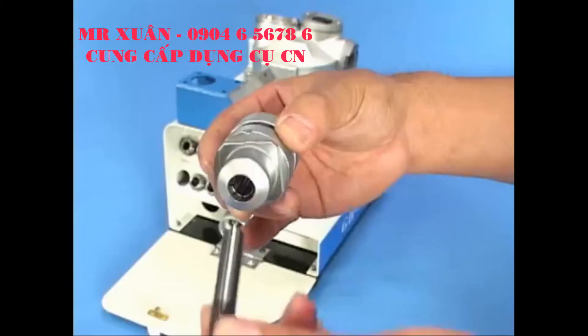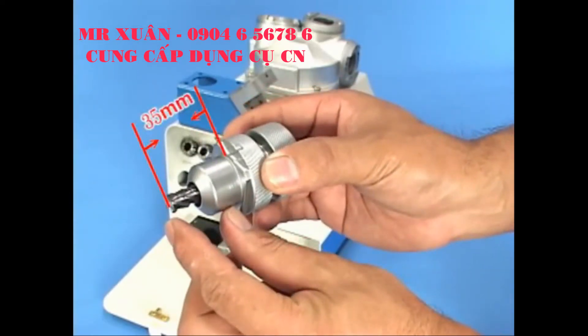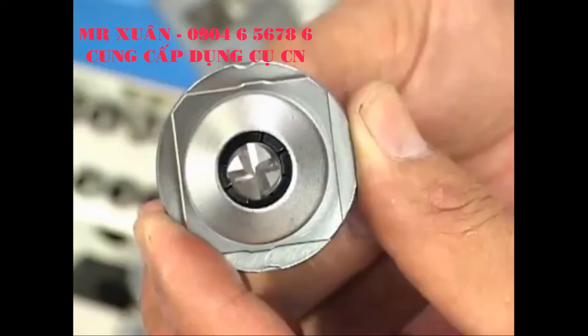Insert the end mill into the collet holder and let it jut out 35mm, then tighten — not fully, but leave it free to turn.